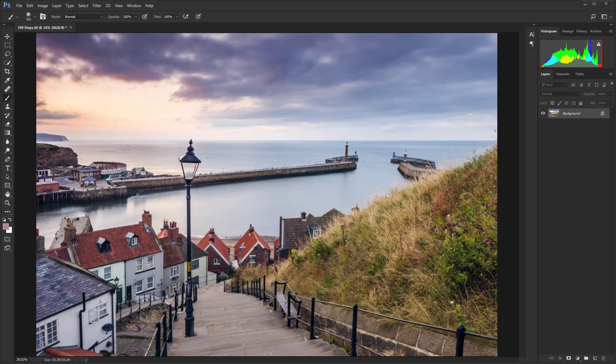Here I have a sunset shot taken at the 199 steps in Whitby, and there's some nice color in the sky, but we can really make the sunset look much more dramatic. Even if there was a lot more color, we can still use this technique and just make it much more vivid than it actually is.